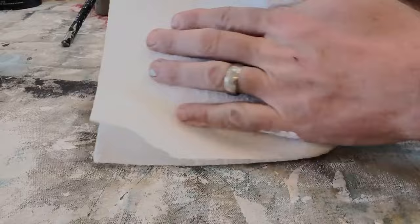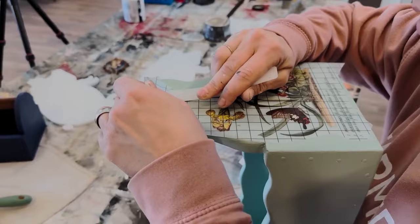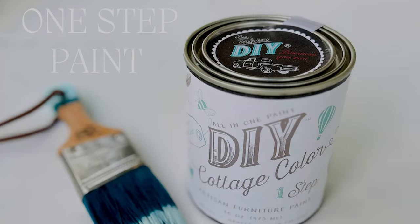One of our most favorite things about this paint is how well it works, because we wax a ton of thrift flips. Cottage Color isn't just for furniture — you can use it on your holiday crafting, your thrift flipping, and basically anything that you can think to paint. If you guys are wanting to locate a retailer that carries the JRV Cottage Color by DIY Paint, we're going to put the retailer map below.